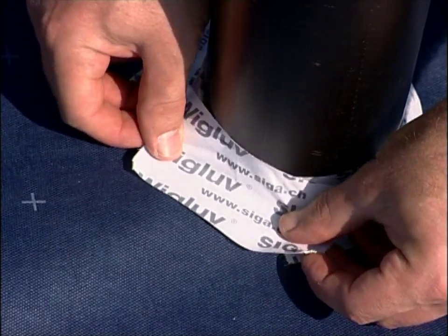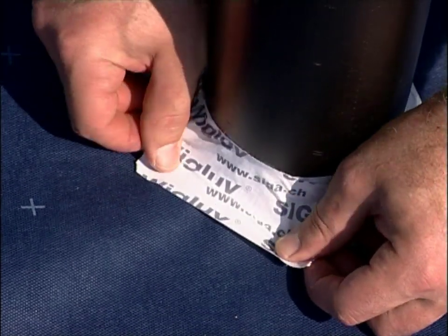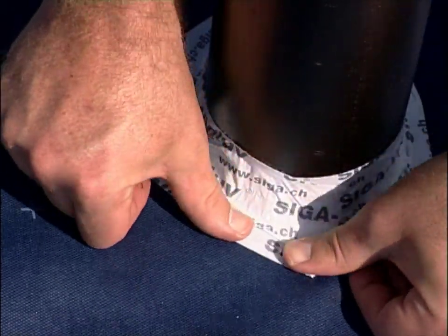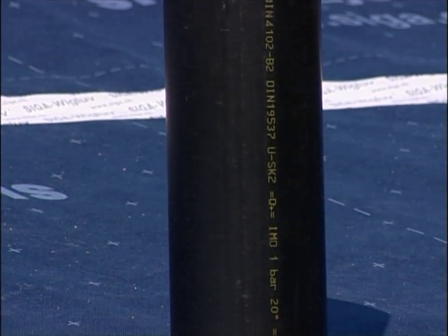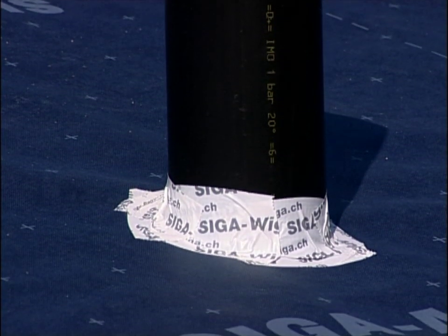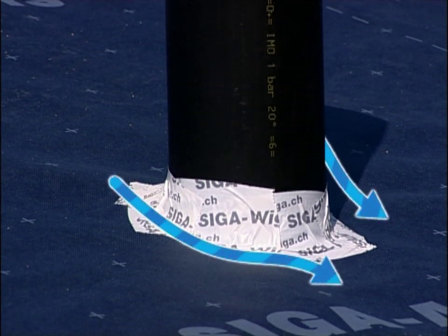Arrange the following pieces to overlap in layers. This is what it should look like: the round penetration sealed in wind-tight layers using V-Glove. The water flows off securely.